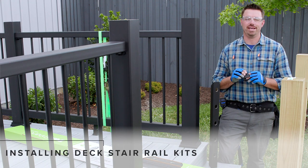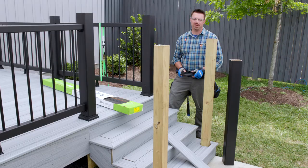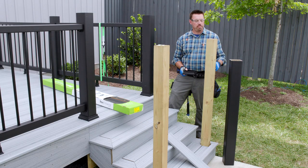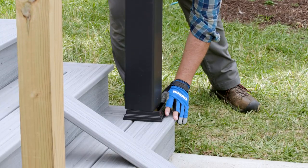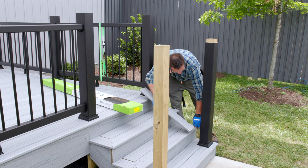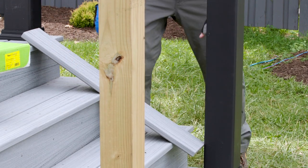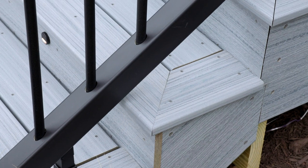Installing the stair railing is my last step in this project. Trex Enhance stair railing also comes in a kit. We're going to start by marking and cutting our rails. First I'll temporarily install my lower post sleeve, but don't cut it to length just yet. Push the bottom rail post sleeve out so that the sleeve is touching the wood post, and place a scrap piece of deck board between the posts, which acts as a spacer to elevate the rail section to the code-compliant finished height.